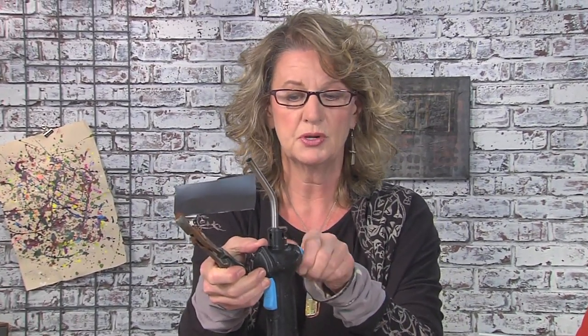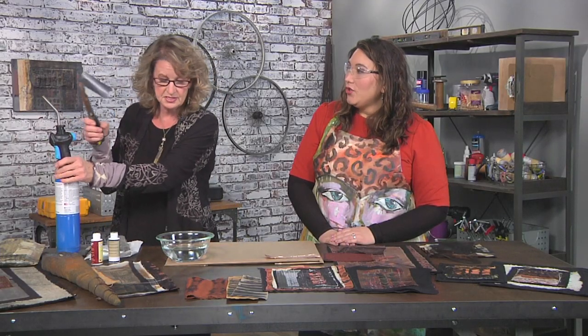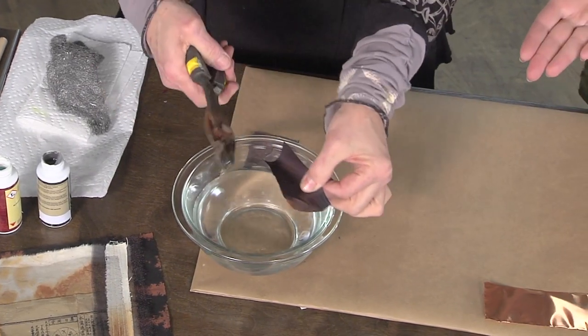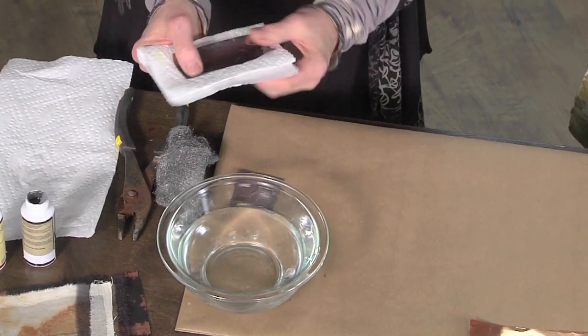So I'm just gonna turn that black, putting some fire scale on there. This is super easy — doesn't require any patinas. And you're using pliers to hold it, because it gets very hot. It's metal, so you have a bowl of water ready to go. As soon as it's in that water, you can touch it after that. And what I do with this is, you wanna dry it off.